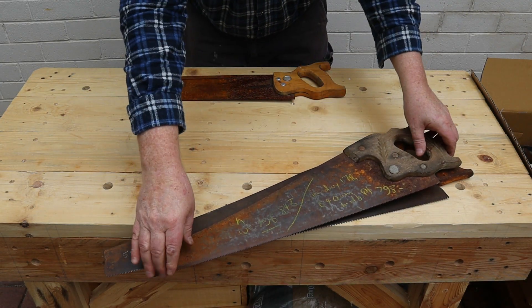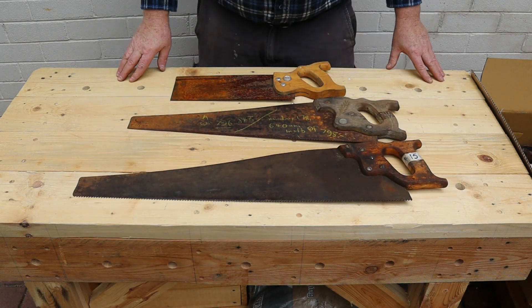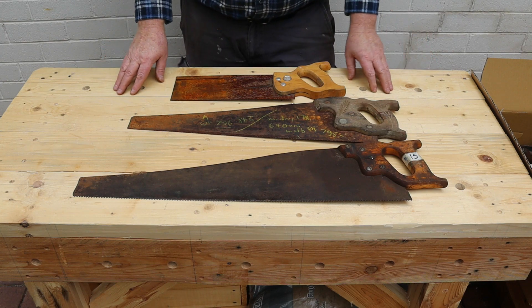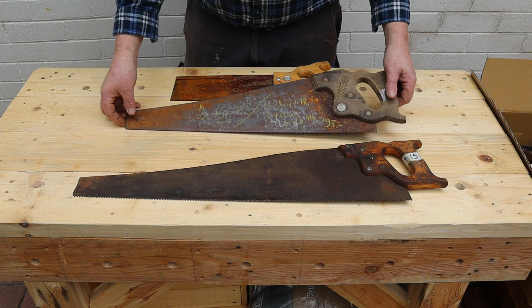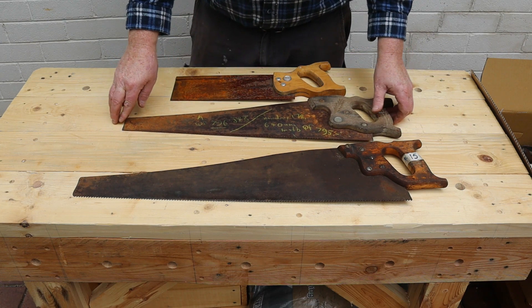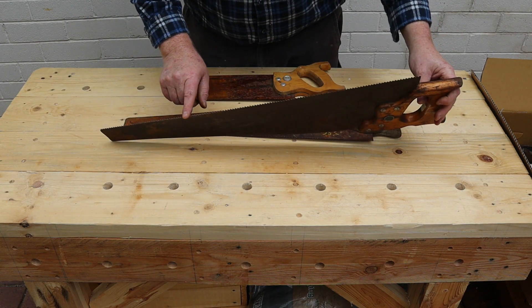Welcome back to Tightwad Workshop. In this video we'll be cleaning and restoring these three old hand saws. This tenon saw is the newest of the three and I paid $2 for it. This panel saw has an eight tooth per inch blade and cost me $15. This rip saw has a five tooth per inch blade and also cost $15.